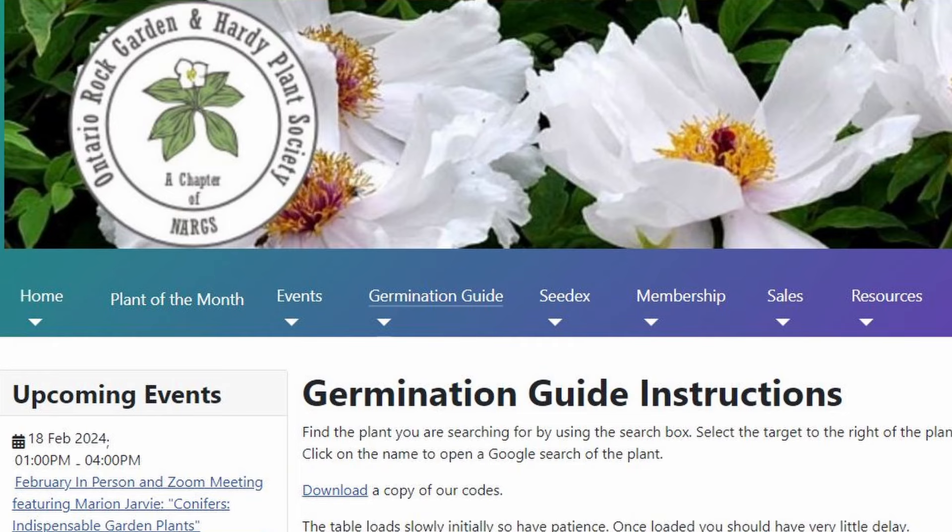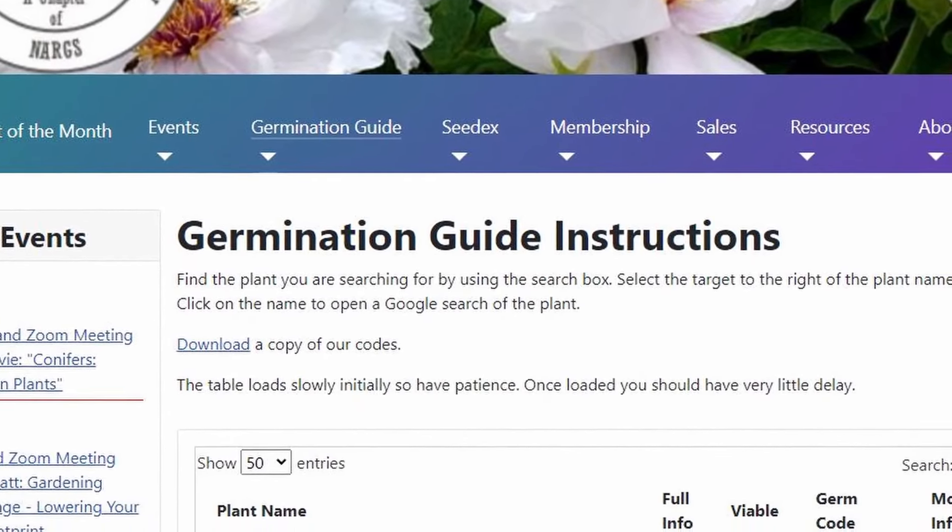So how do you know how long to keep seeds in the fridge? Every seed is different, and the best place to get this information is the Ontario Rock Garden and Hardy Plant Society website. They have a germination guide that's been accumulating information for many years, incorporating research data from people like Dr. Deno and Tom Clothier, and adding experiences from gardeners who've been germinating seeds for 20-some years — all in one big database. That's the place to go and get the right answer. Don't ask those questions on social media; go to the source. Most of the time, the stratification period is somewhere between one and three months.